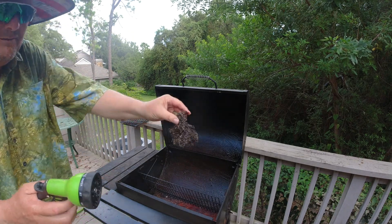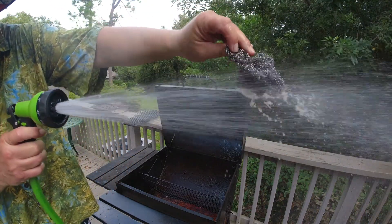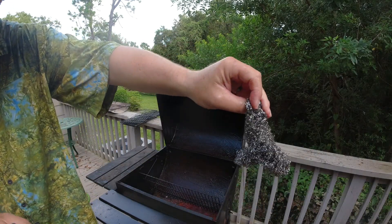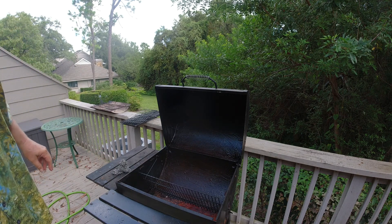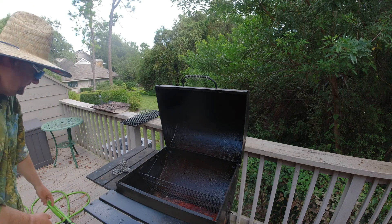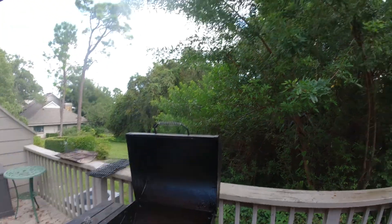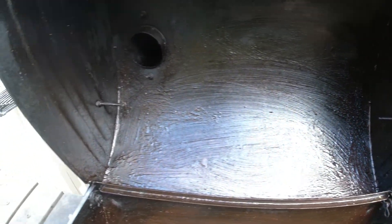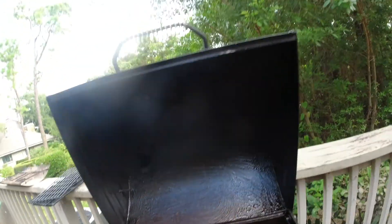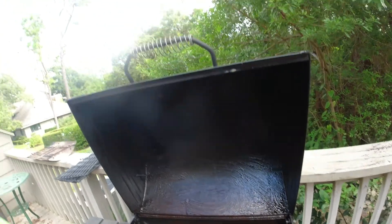Look at the scrubby pad — look at all that goodness coming off! We don't want it all over the deck or the beach bunny will be mad. You can see my swirl marks and how all that grime is lifting. We're going to swish things around a bit.